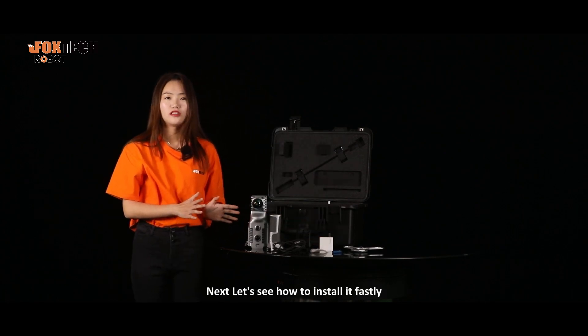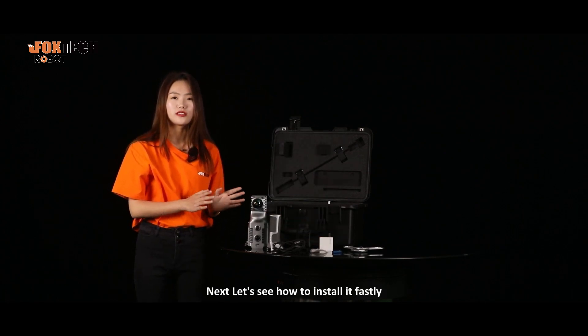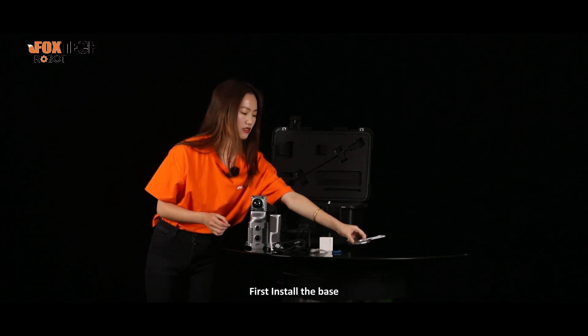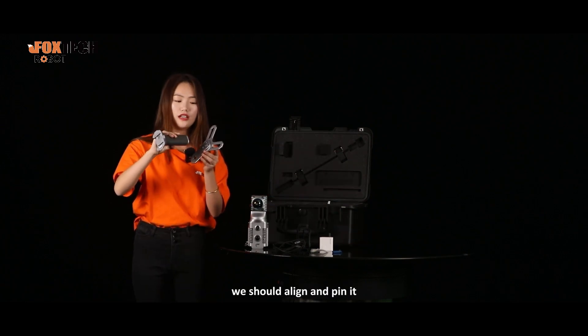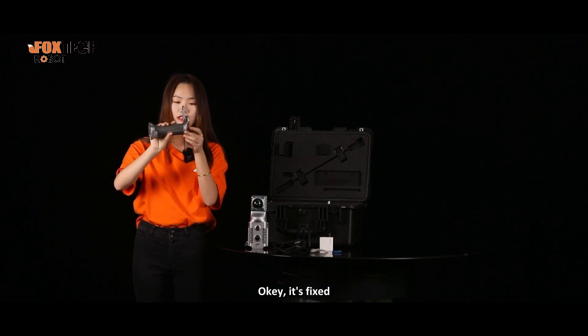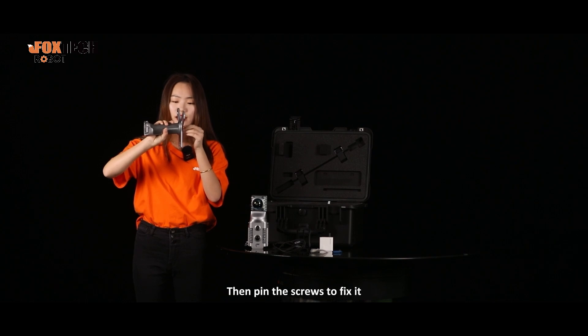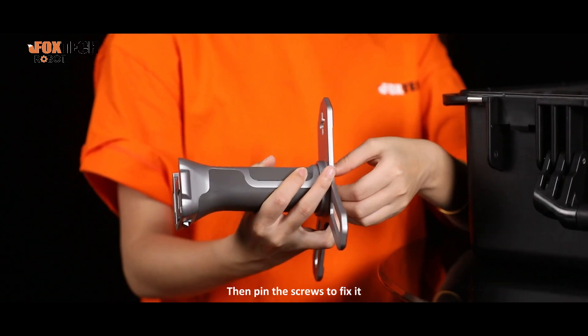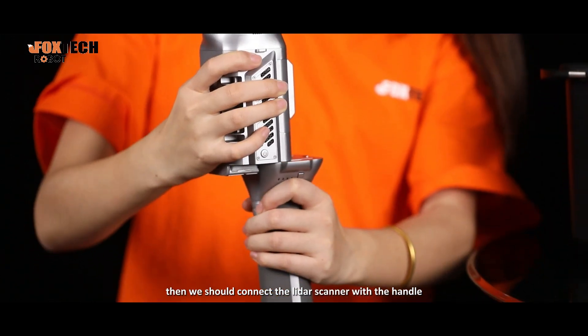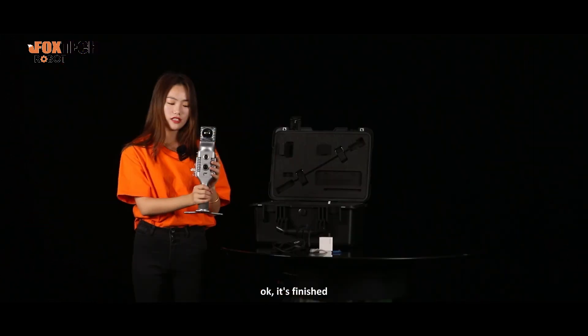Next, let's see how to install it quickly. First, install the base. We should align and pin it — it's fixed. Then pin the screws to fix it. Then we should connect the LiDAR scanner with the handle. It's finished.